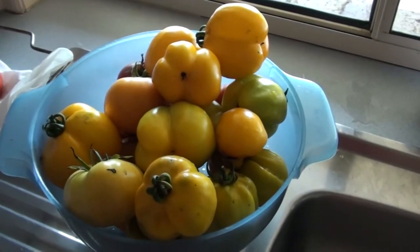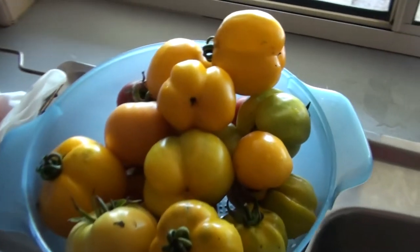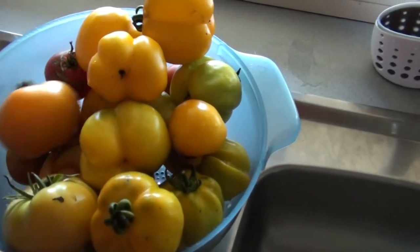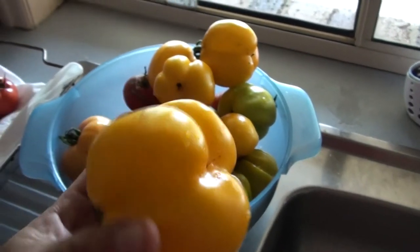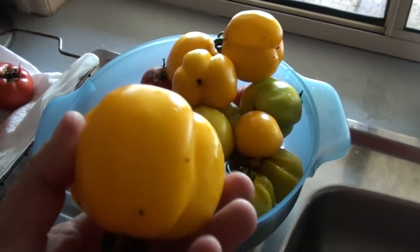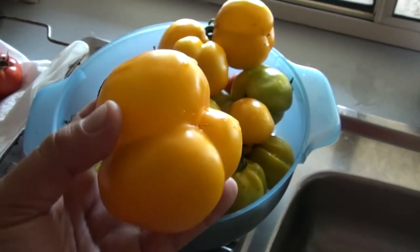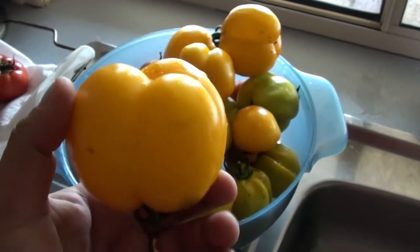Here we have some yellow colossal and some yellow stuffing tomatoes. Now the yellow stuffing tomato is this baby here — they've got a tough skin like a capsicum, only they're a softer type fruit, so it's almost like a cross between a capsicum and a tomato.